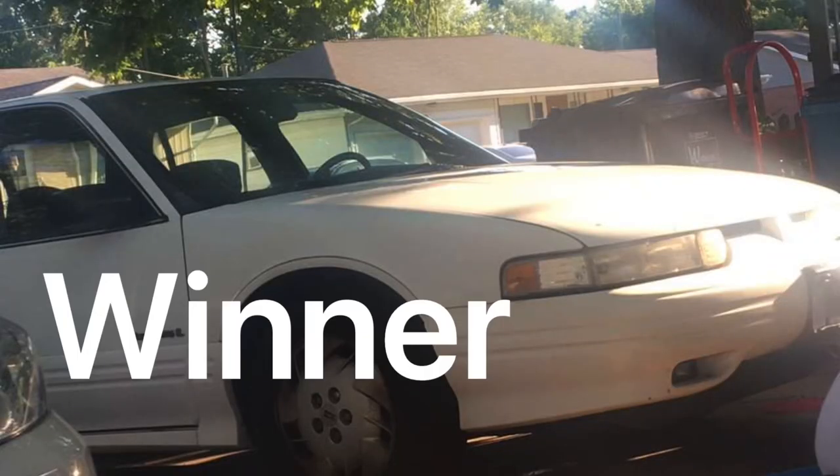The Oldsmobile was the best sounding one for sure. Let me know down in the comments which one was the best sounding. Thanks for watching!